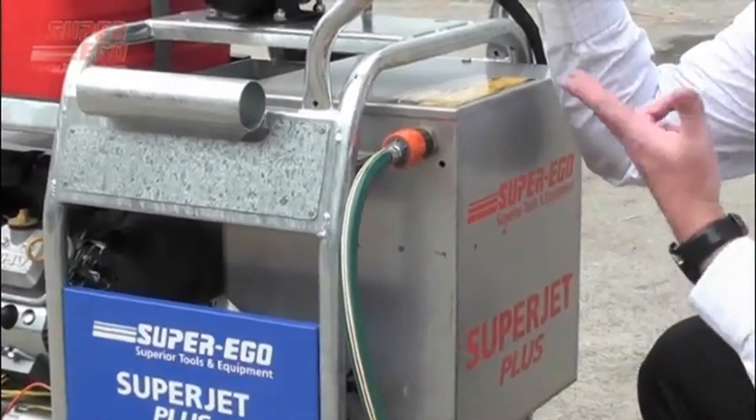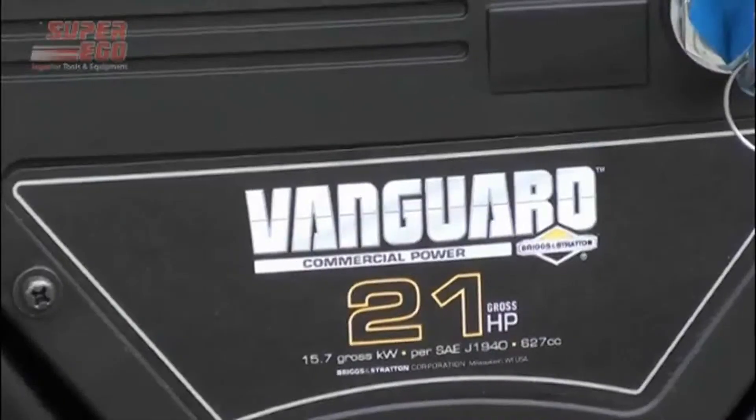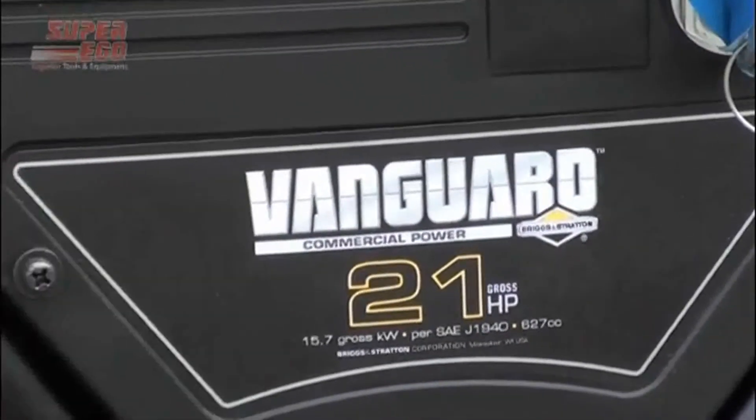Now your brake tank is full, you're ready to begin the start up procedure. On the Superjet Plus, we have the 21 horsepower Vanguard engine.